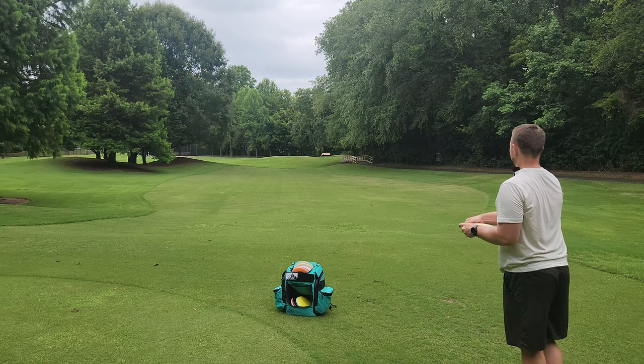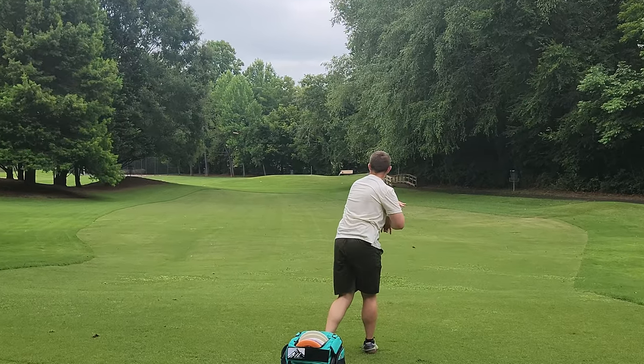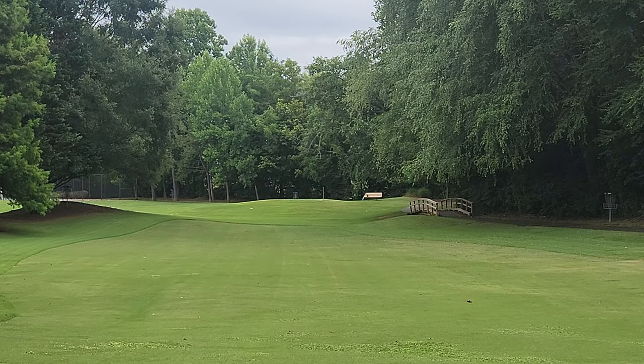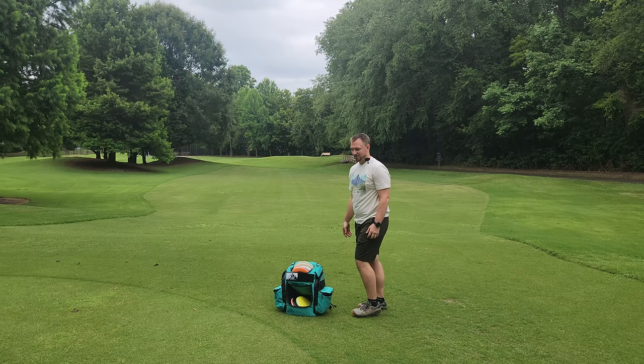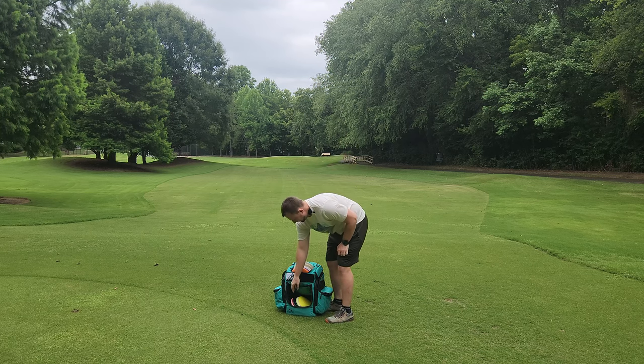These old factory dyes are so sick. Put it up in the air, see if we can get a little turn here. Kind of forced it over a little, but look at that line flattening out the whole way, just a nice gentle fade back towards the end. Those things are sick. I might wind up bagging one of those for a very specific shot shape.